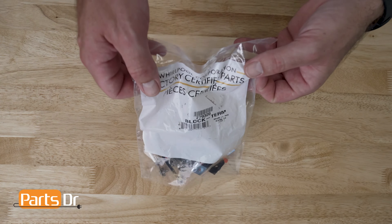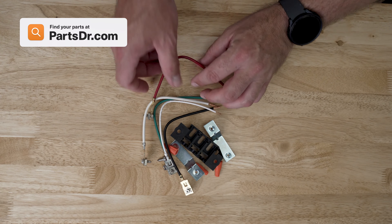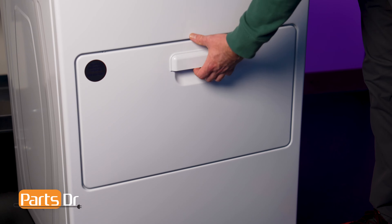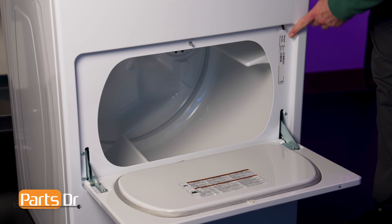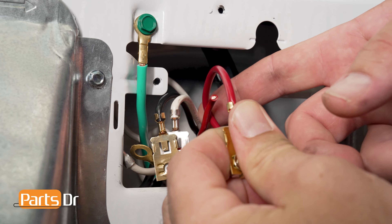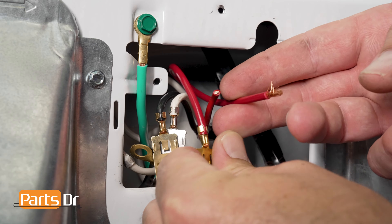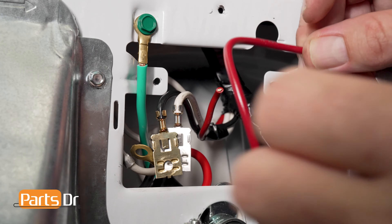Remove the terminal block by unscrewing the two fasteners on the outer edge of the black terminal block. Once the terminal block is free, you can inspect the block and wires for any damage. The terminal wire connectors are held in place by a small metal tab that will need to be released from the back of the terminal block.